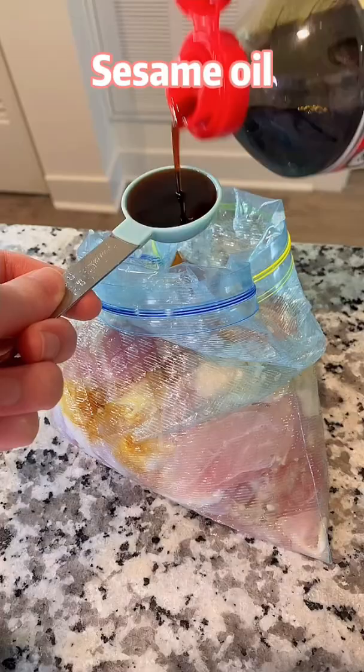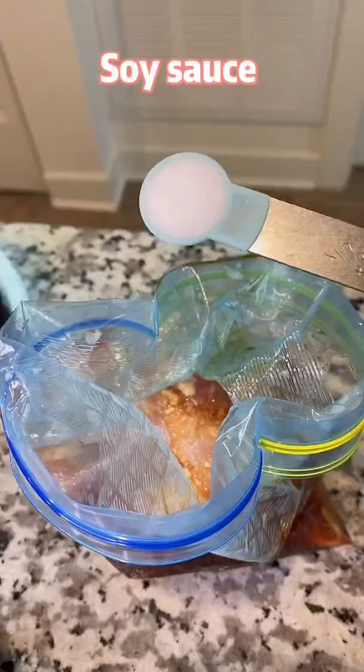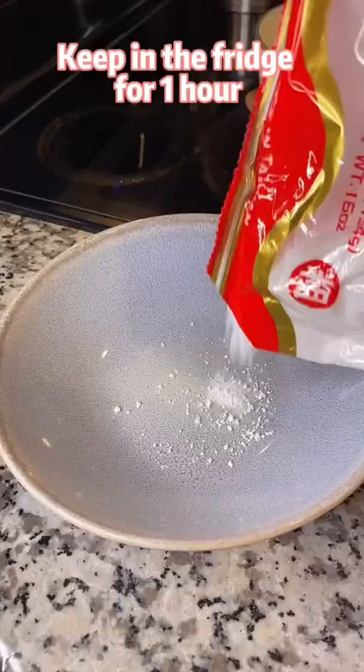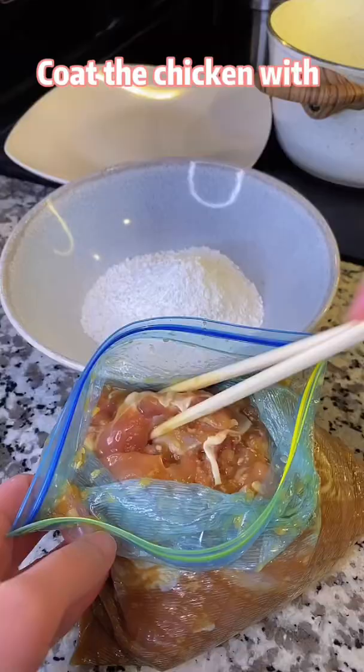sesame oil, soy sauce, sugar, and salt. Close the bag. Massage for 3 minutes. Keep in the fridge for 1 hour. Coat the chicken with